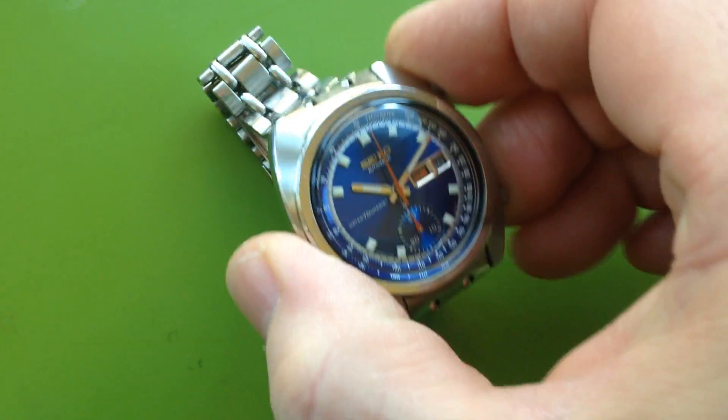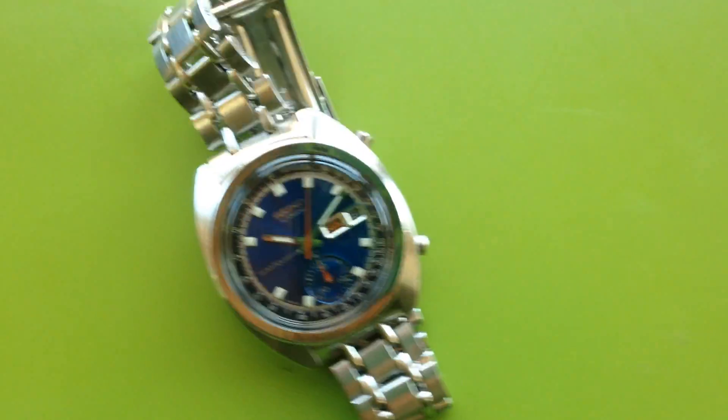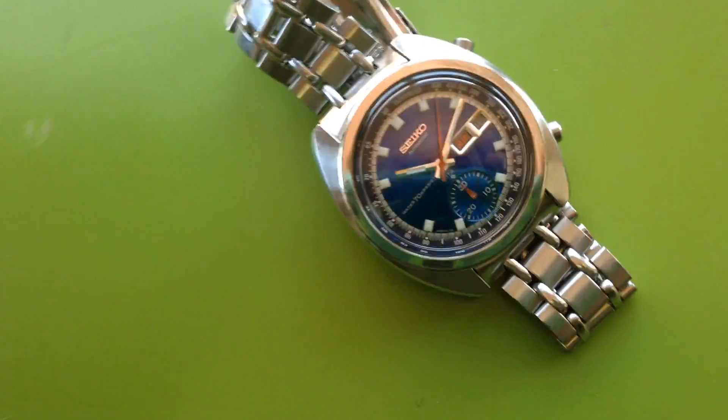It's a really nice example, and the bracelet is full-length, so it's got room to spare. Basically, you'd be hard pressed for anybody to have this not work for them.